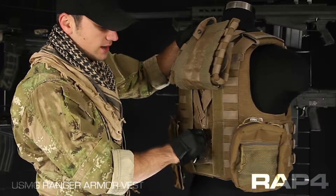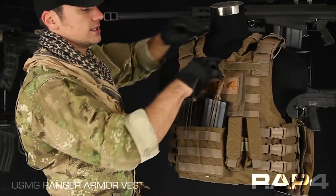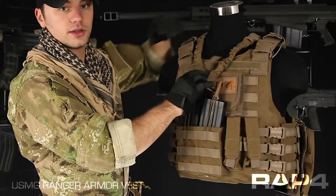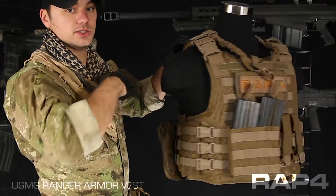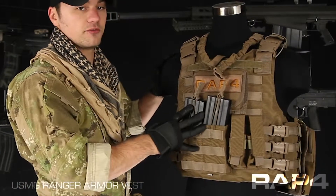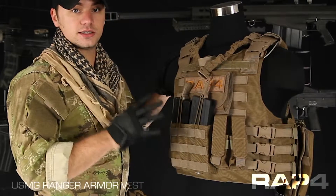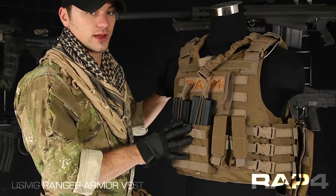This cord right here runs to this handle here in the front. If you were to give this a quick tug up, it would release the shoulder straps and the waistband and the vest would be able to just come apart at that point. It's a really good safety system. Just in case your vest caught on fire, was caught on something, or if you fell into water and it was weighing you down — you just rip that. It's a really good safety feature to save your life if you're ever in a bad spot and have to get this kit off of you really fast.